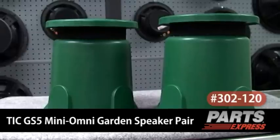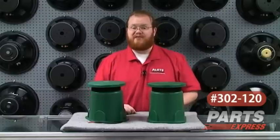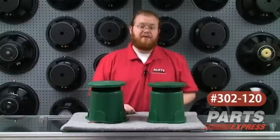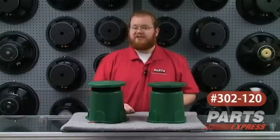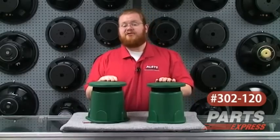These are the Mini Omni Garden speakers. You may not have heard of TIC, but they've been a mover and shaker in the world of outdoor sound for years. If you've recently been to a theme park, museum, or outdoor attraction, chances are you've heard TIC speakers, and they can do the same magic for you at home.